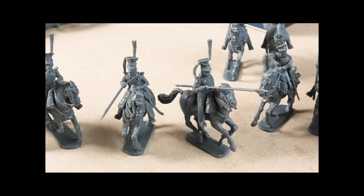Not having to trim mould lines off the front of the face or anything — I keep mentioning it, but it makes a huge difference.